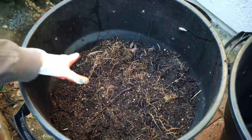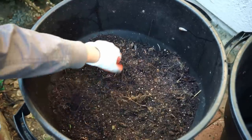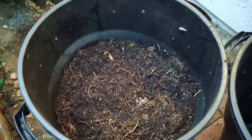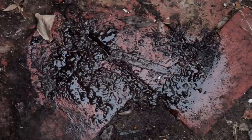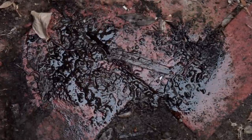I also add a layer of used potting soil, which has the soil microorganisms that kickstart the composting process. You can use any kind of soil for this purpose. You can even add earthworms to your compost bin — these worms will happily eat all the food scraps and convert it into nutrient-rich fertilizer.